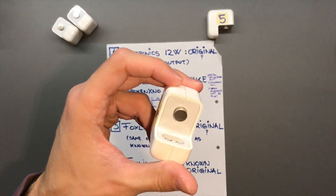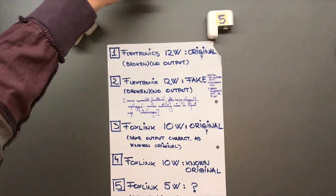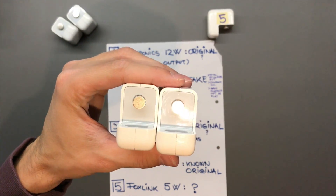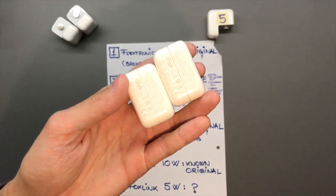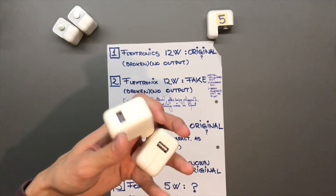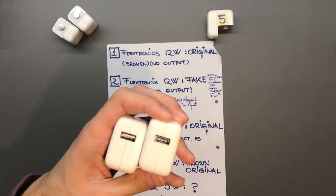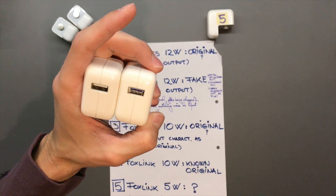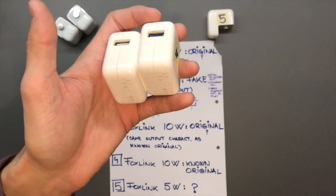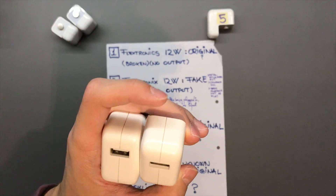The fourth one is mine, and I'm not going to insist too much — it is exactly the same as the third one. The writing is one-for-one the same. I did mark mine on the USB so I don't mix them up, just in case I'm wrong and number three is actually fake. The case separation on the unknown one may be slightly more pronounced, but actually mine doesn't look perfectly even all the way around either.